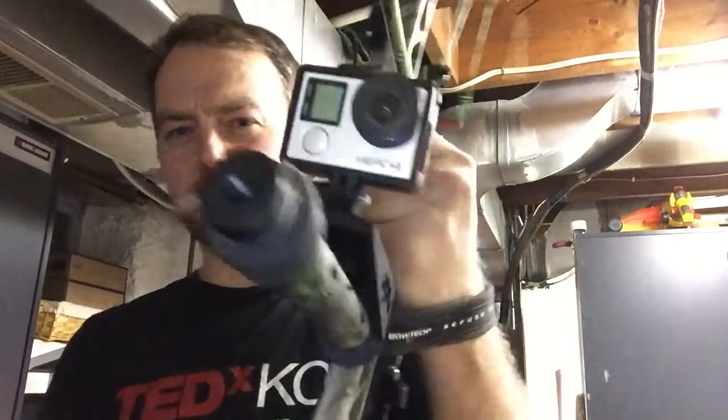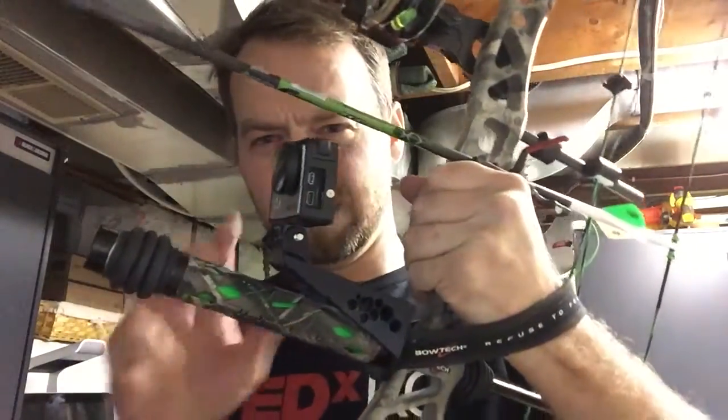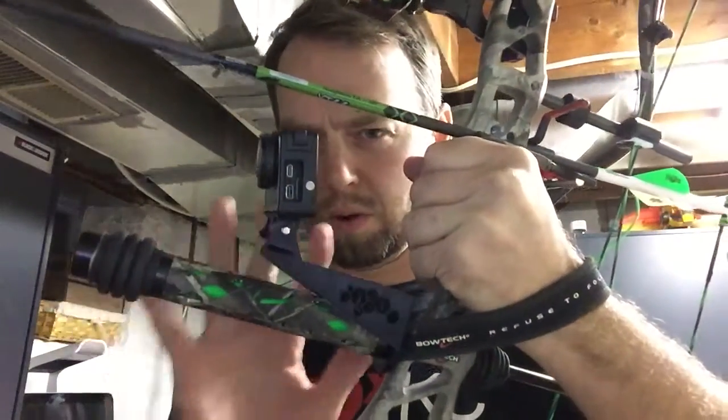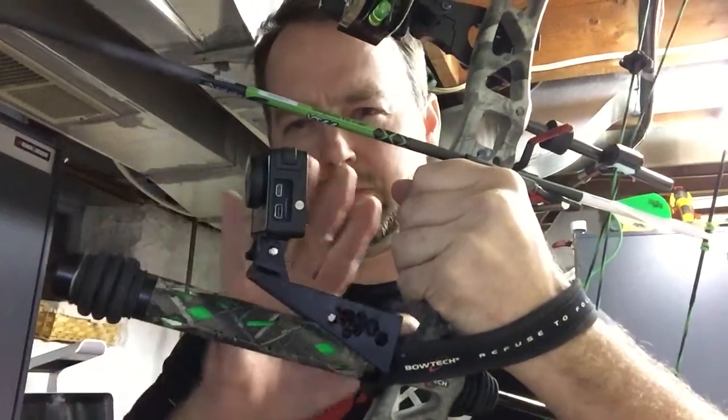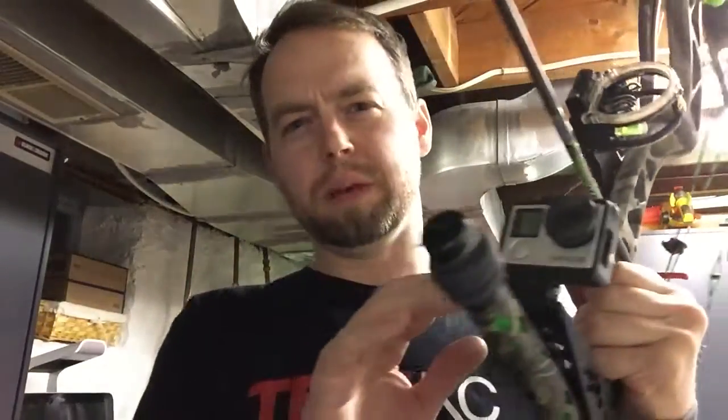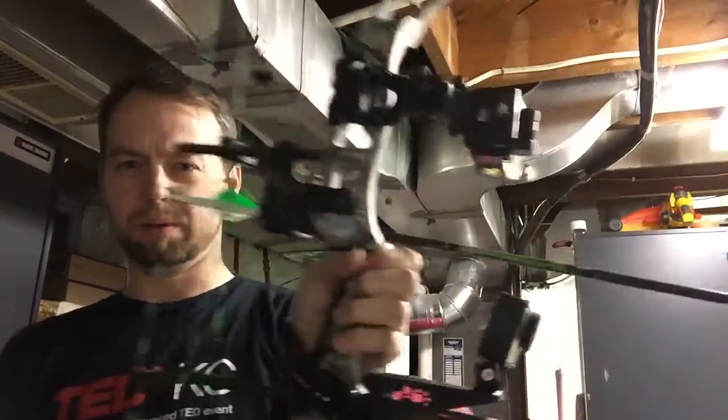A couple of things I wanted to do was just keep it centerline with the mass of the bow. I also tried to keep it over the top of where the stabilizer was, so for any added weight — not that GoPros weigh a whole lot — I wanted to keep that extra weight over the front to help with the balance of the bow itself.